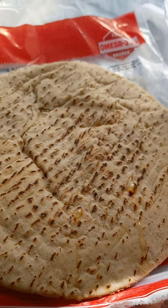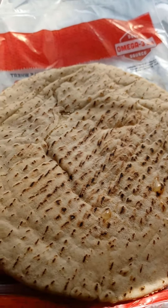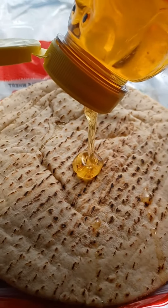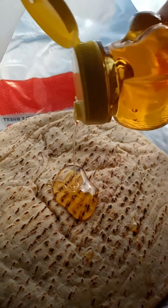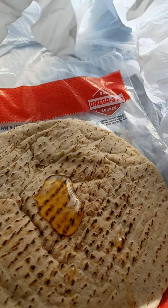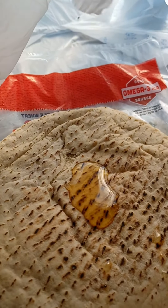I invented a new snack. You got like pita bread, and you put like honey in it — a tablespoon — and then you just roll it up and eat it like that. I'm calling them honey roll ups. They're my own original recipe.